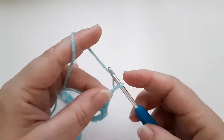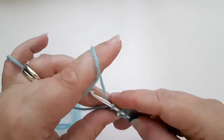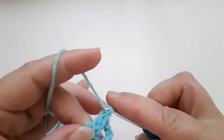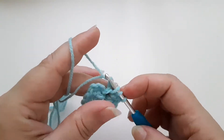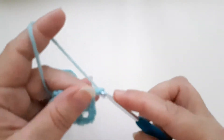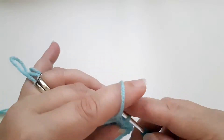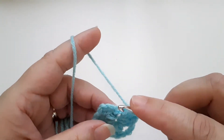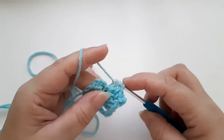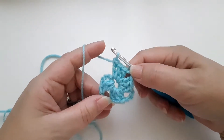Chain three — one, two, three — that's going to be our next corner. Three trebles. Then chain three. Three more trebles — one, two, three. So we have four sides and three corners at the moment, so I'm going to chain three — one, two, three — to make our last corner.